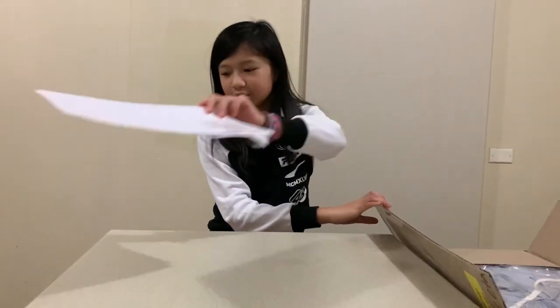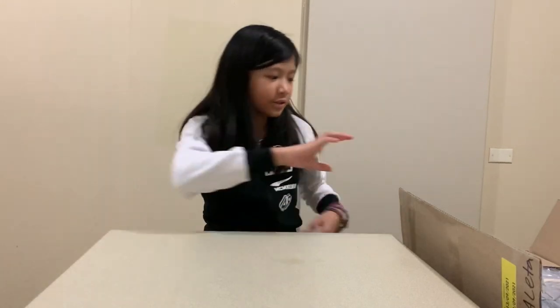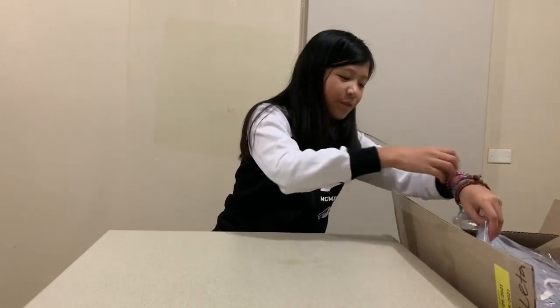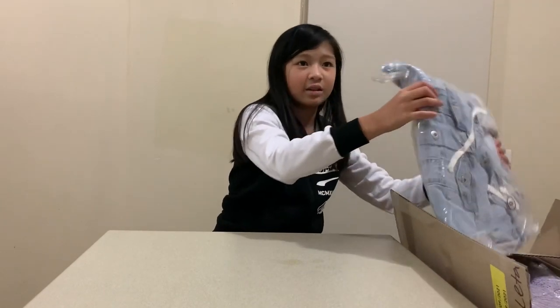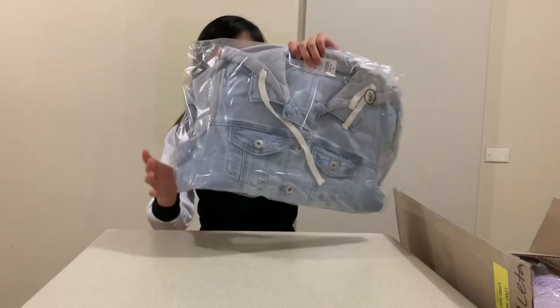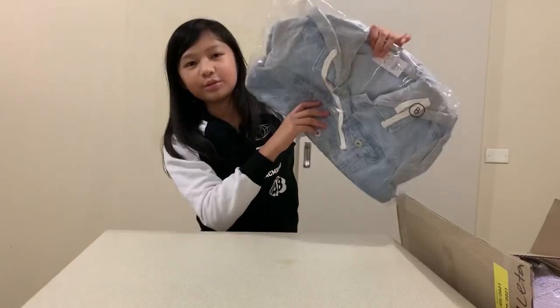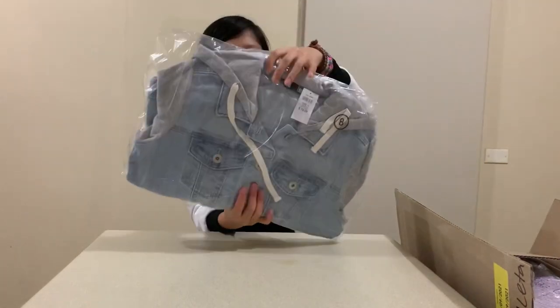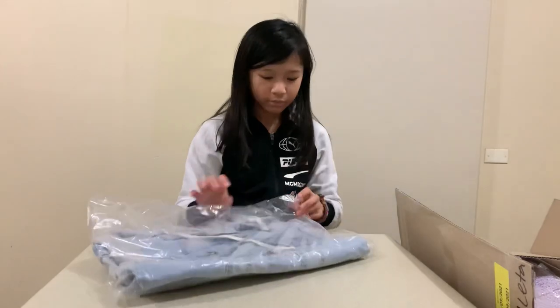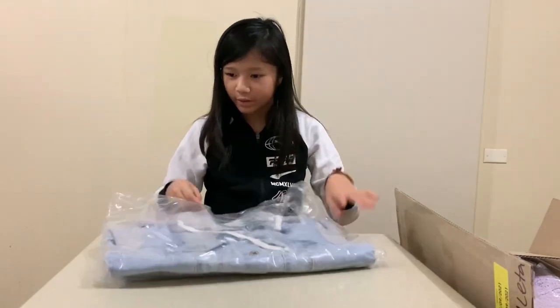There's a few things inside this box — just some paper padding. It's very heavy! The first thing we have is a really cool denim jacket — a blue-gray denim jacket. We're going to open it.